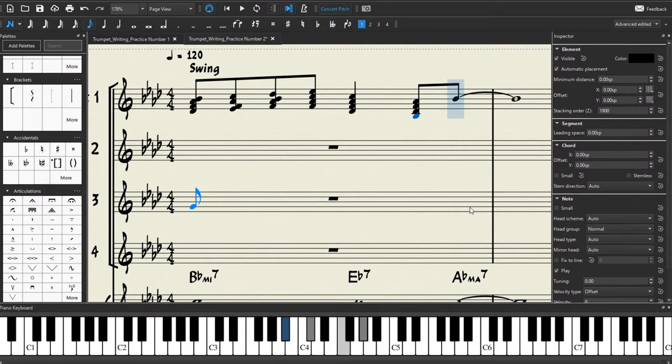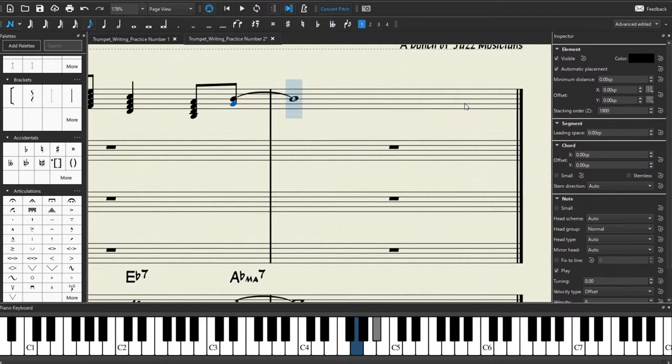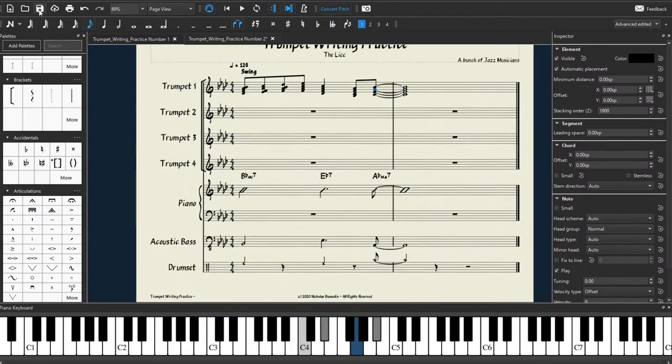So we're going to use A-flat major 9 for this one. We have our 9th chord — put the 9th on top and get rid of the bottom note, making it a C minor 7. So we write G, E-flat, C. Then we go back to our whole note, make sure it's selected, and build that same chord again: C, E-flat, C. And then we click tie for each of these notes so that the note ties over. Let's save that again and give it a listen.